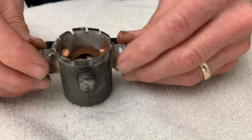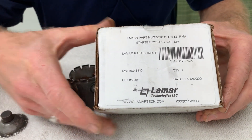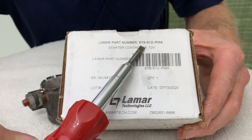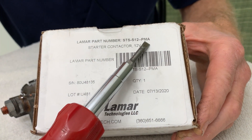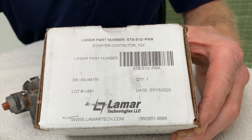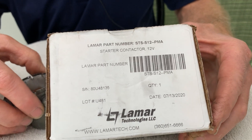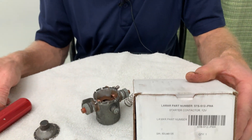In this case, what we did is we bought a new Lamar starter contactor to put in this airplane. Notice that it is an STS-S12 and it's PMA — a PMA airplane part — and this particular model airplane was one of the airplanes designated that this can be used on. We put this in and it worked very well, and it will last for a long time, I am very sure.